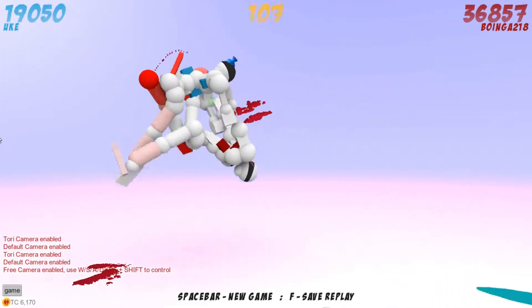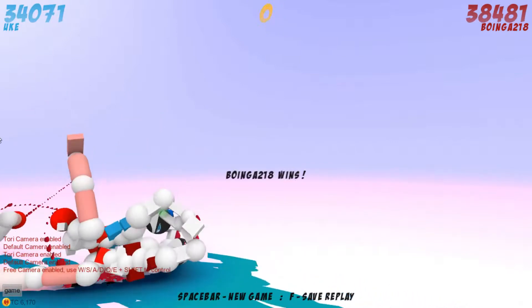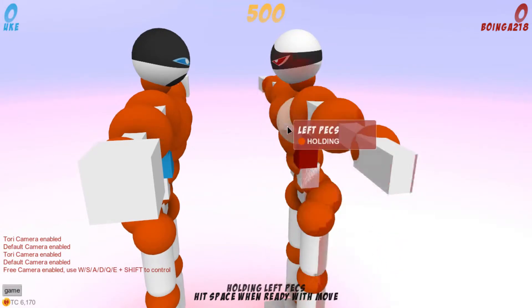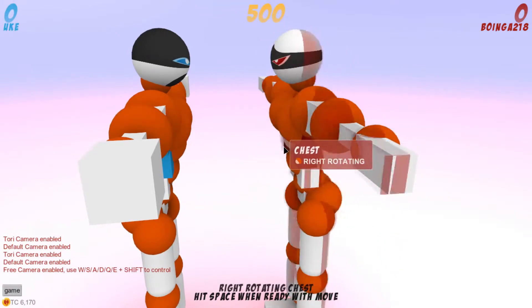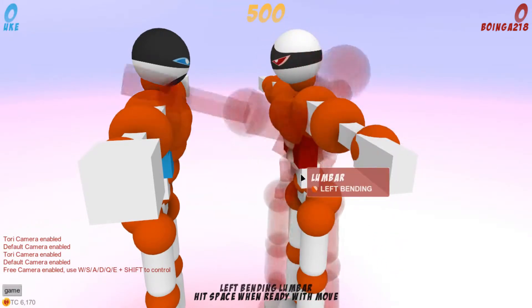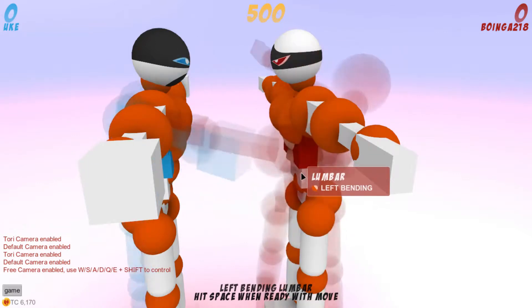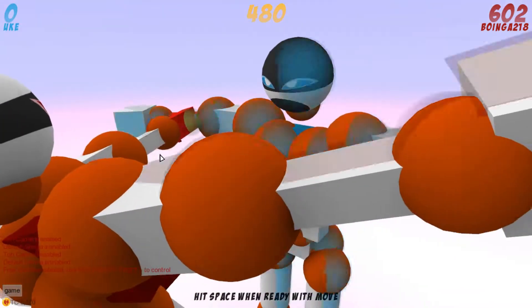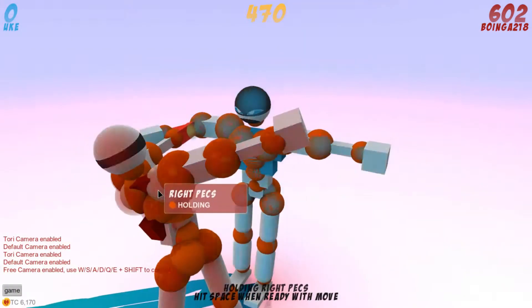You can grab with the V button — it allows you to grab with both hands. If you hit V, you can grab, and the next object you touch, you'll grab it. You can click on a hand to toggle whether it is grabbing or not.